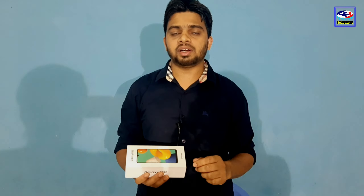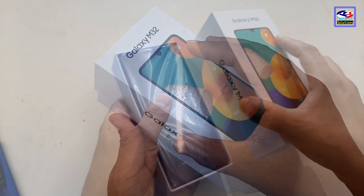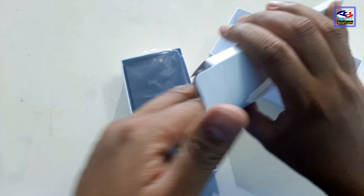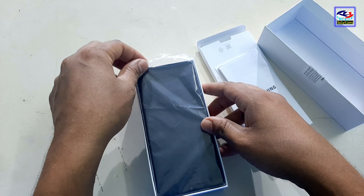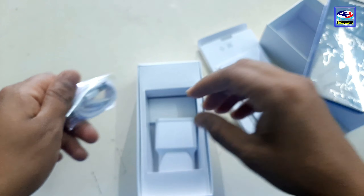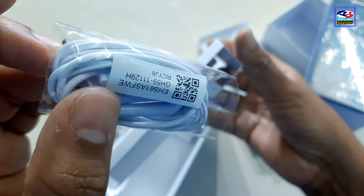I would like to mention the phone has a little bit of thickness — about 9.3mm in the Indian variant, and about 8.4mm in the international variant. Let me go and unbox this box. In the box, you get a welcome pack, a pouch, a SIM card ejector, and a Type-C USB cable.